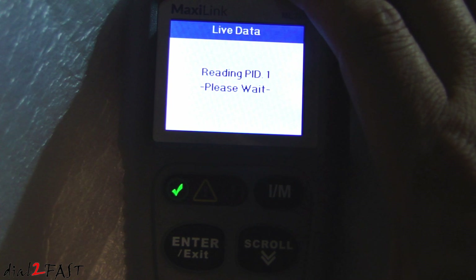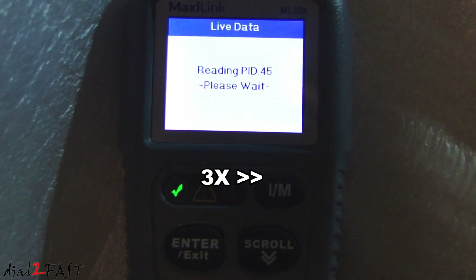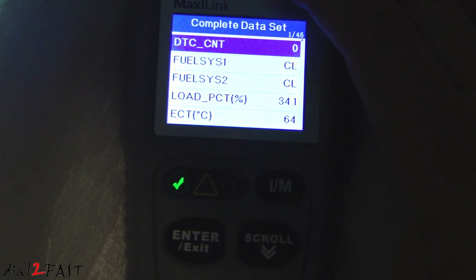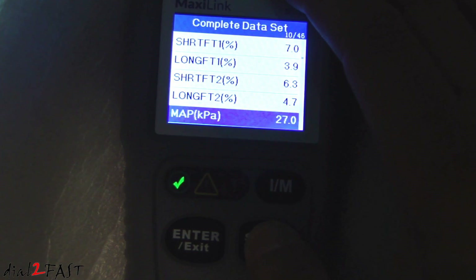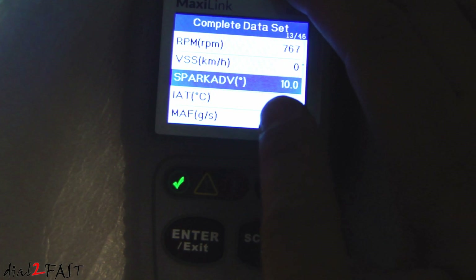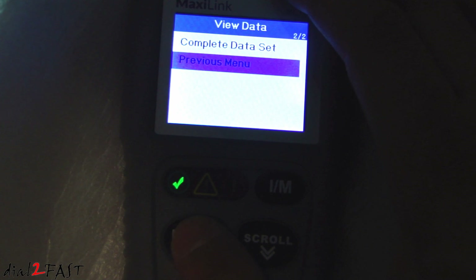Scrolling to live data and pressing enter, it reads all the PIDs. Complete data set — press enter. Scrolling down, you can see all the live data. For example, at the top we have RPM and you can see it's reading the RPM of the engine. When you're done, press exit to return to the previous menu.